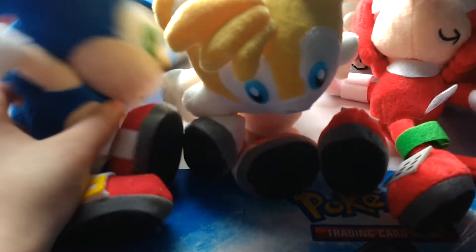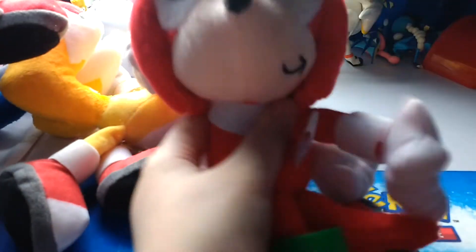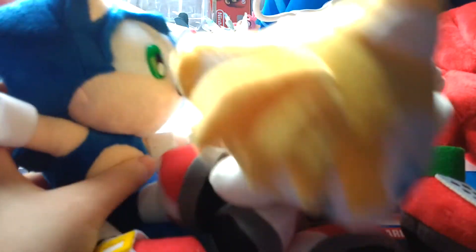I'm gonna show him one last time. Here's Sonic, pretty cool. Tails. And Knuckles. So yeah, that's gonna be it. You can expect a plush video with these guys coming soon. So yeah, see you guys in the next video. Bye.